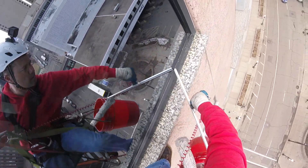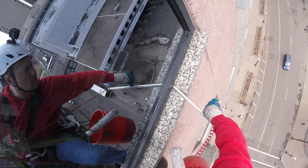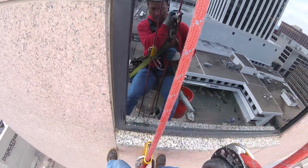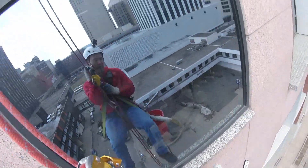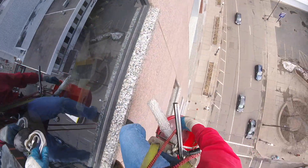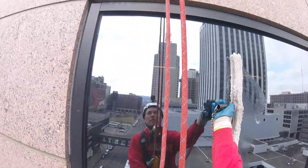After we squeegee every window, we're also going to squeegee half the frames and the marble sill. The reason we squeegee that marble sill is because if we don't, that wet water is going to drip onto the worker below us. We don't like standing water on the sills above us dripping constantly, so we're going to put our suction cups on.